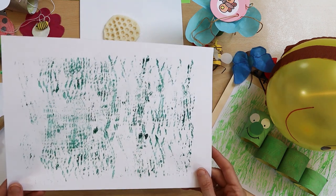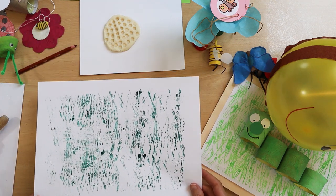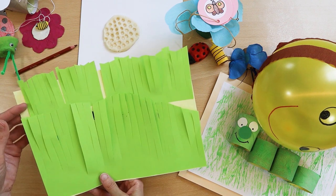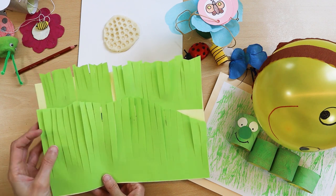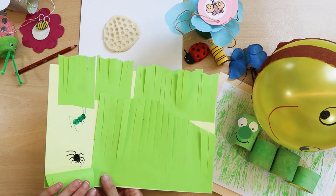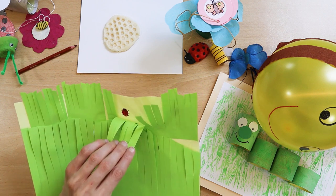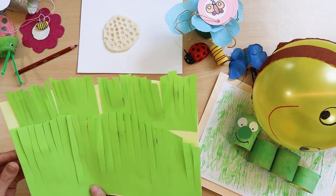The background with painted grass is already made. The background can be used for various works related to the meadow and insects. In this artwork, insects hid under the grass. Insects are stamped fingerprints painted with paint. After the paint dries, the legs, foreheads and spots of the insects are drawn with markers. Finally, we cover the insects with grass and start the game of finding insects hidden in the grass.